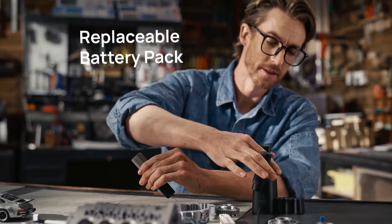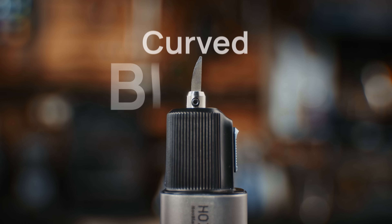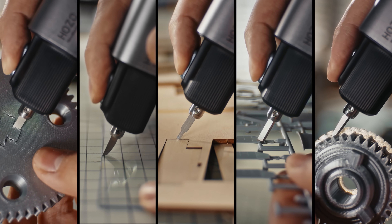Battery running low? Just swap it out and drop the dead one in the turbo dock. And it's not just the battery — you can swap out the blade with a snap, and you've always got the perfect blade for the job.